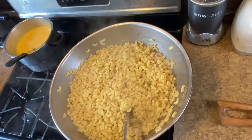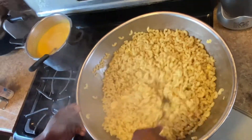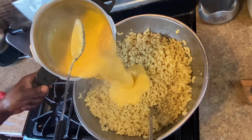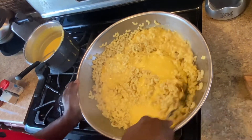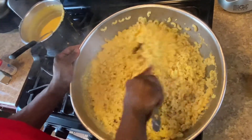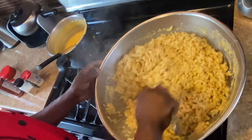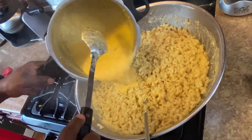I'm gonna add a pinch of butter and then go ahead and pour some of that cheese sauce in — that's nice, that's what I'm talking about. Pour more of that cheese sauce over everything.